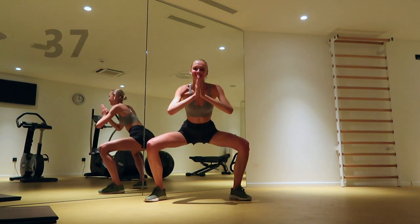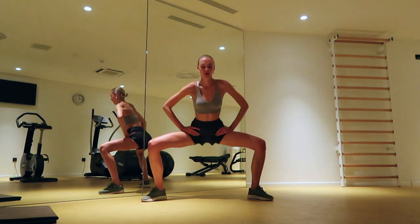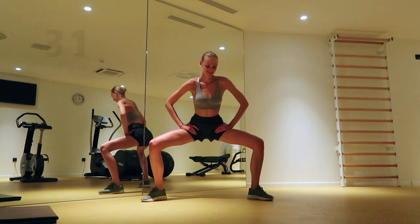Keep the position and pulse your hips. The lower your hips are, the more effective this exercise is.